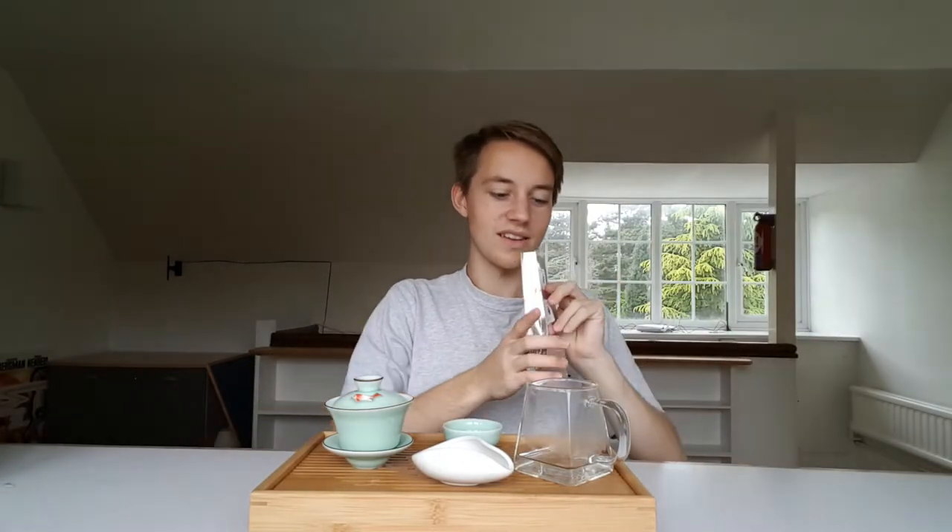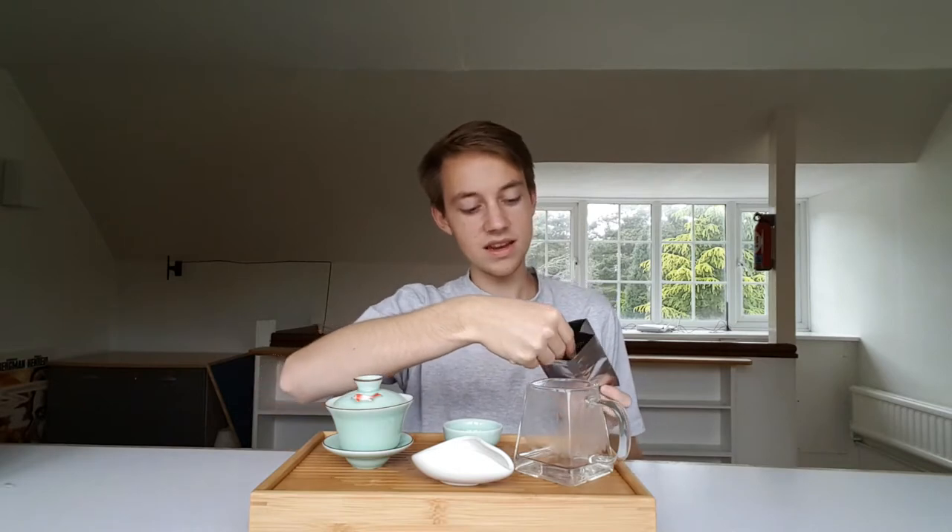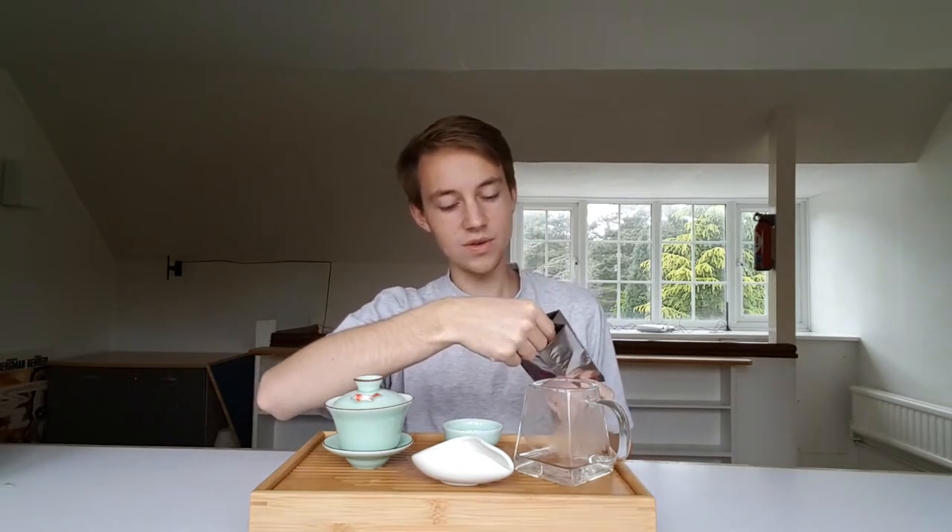Hi there, my name is Ed Ahmed Teahead and today we're doing something very special once again. We are trying a tea. So here we have the 2013 Nanzian 702 Aromatic Raw Puerh.